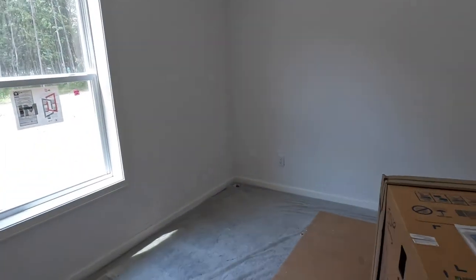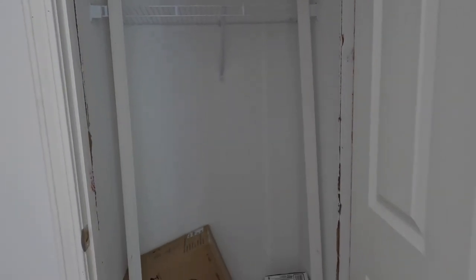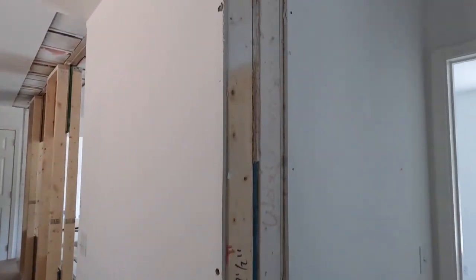This homeowner just changed a couple things on this floor plan. They were really trying to maximize the amount of bedrooms they could get out of this, so they actually changed the utility room space to being another bedroom, turning this into a four-bedroom house. Roof vents and exterior lights are shipped loose. There's another piece of door trim — and it's all set, ready to go, ready to be finished out.